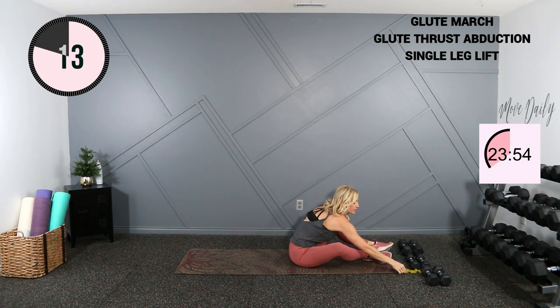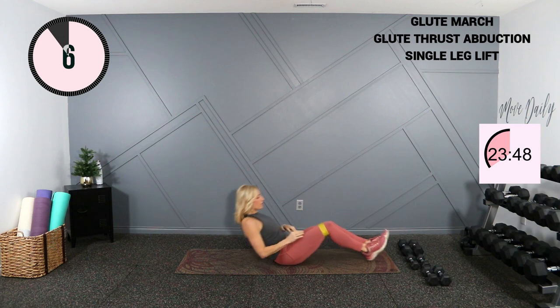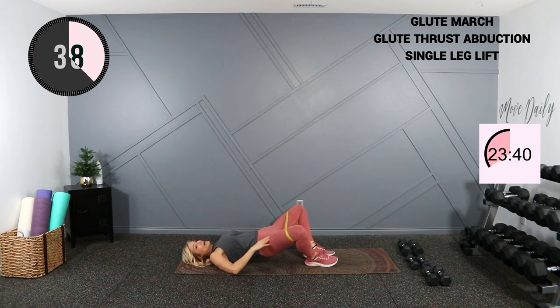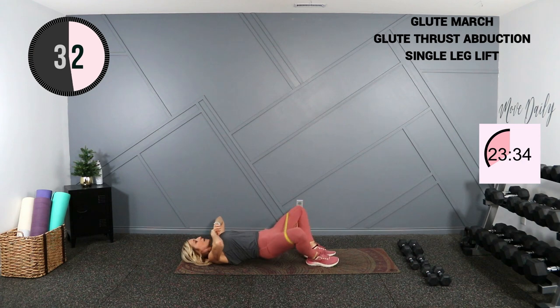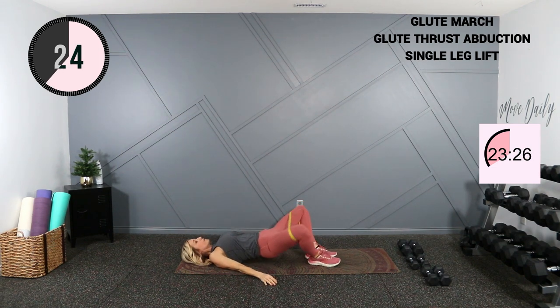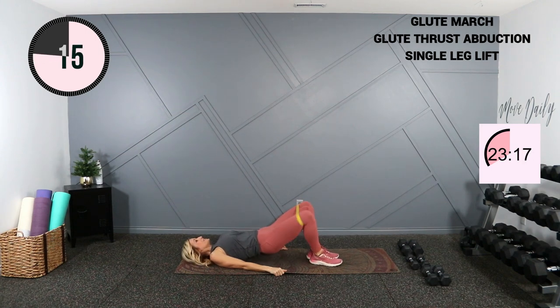We're going to go into a glute abduction. If you have a band and want to use it, slip a light band above the knees. Otherwise hips are up into bridge — we're opening and closing those legs, feet are close. Keep your butt off the ground in that glute bridge position. Just holding that elevated glute bridge is activating those muscles, even if you didn't use the mini band.